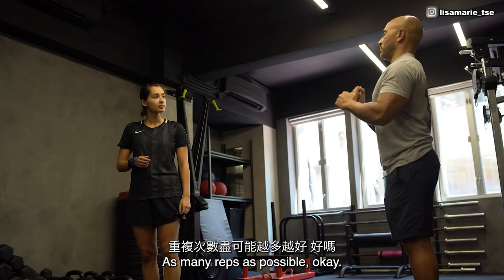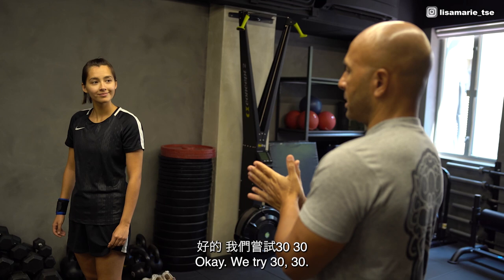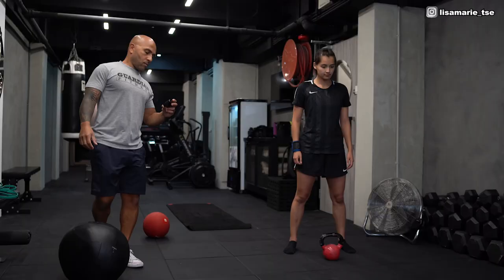Ask me if that's possible. Wait, wait. Explode it. Okay, we try 30-30 — 30 work, 30 rest. We'll try to do 2 or 3 arms. Okay? Let's go!